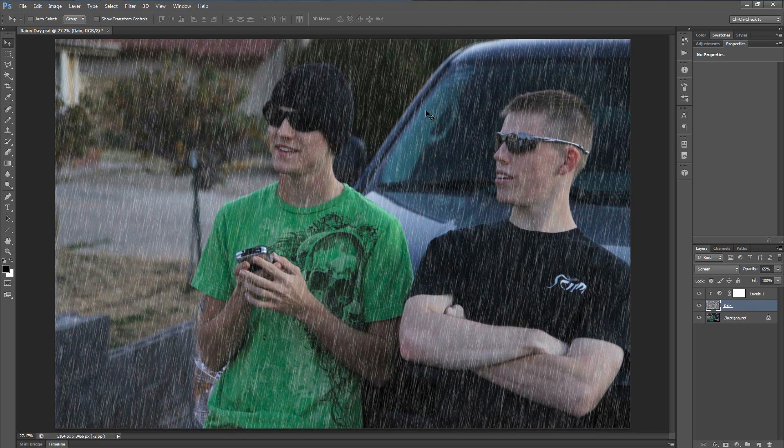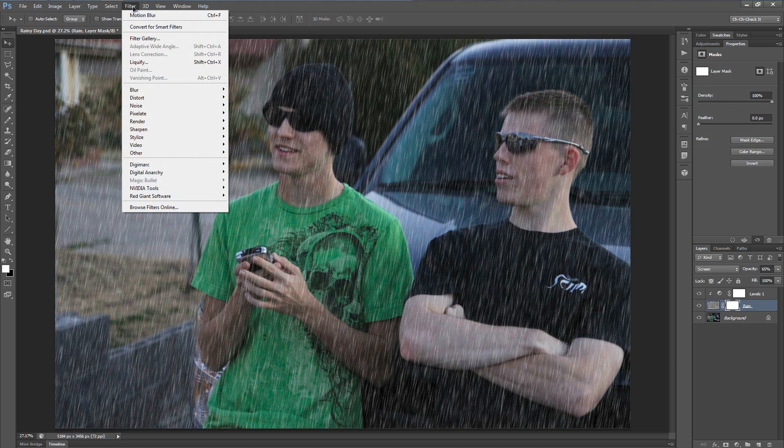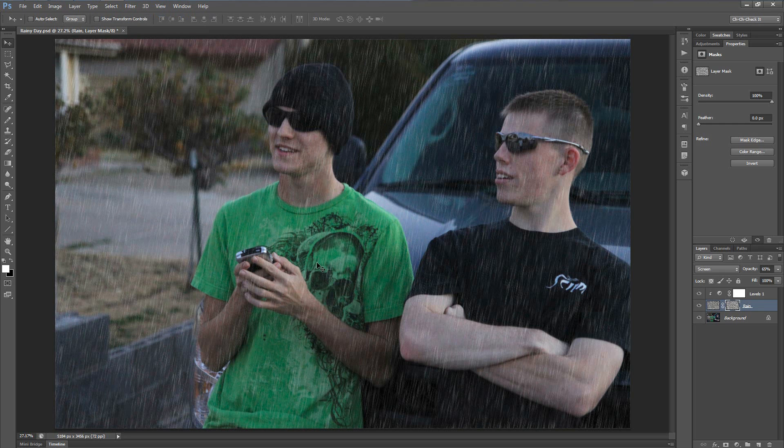Hit Ctrl+0 or Cmd+0 to go back to document size. In my opinion the rain is a little too uniform, so I need to add a little more randomness. I'll apply a layer mask by clicking the box with a hole in it at the bottom of the Layers panel. Then go to Filter, Render, and use Clouds. That will randomize the intensity of the rain across the image.